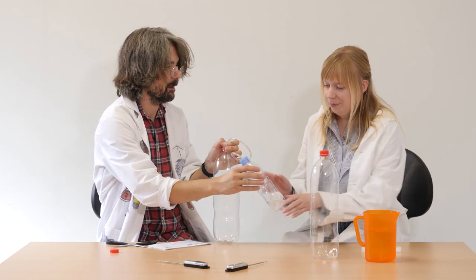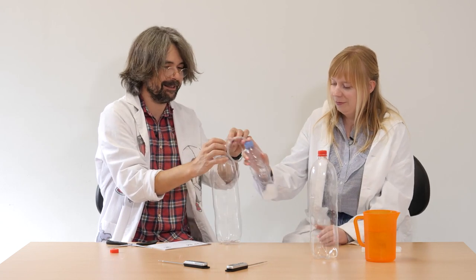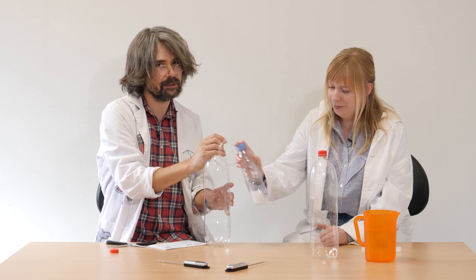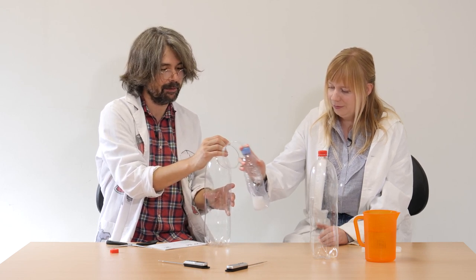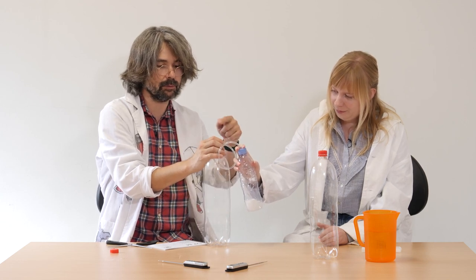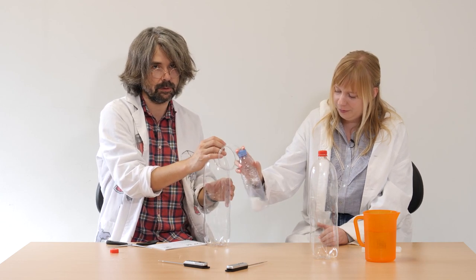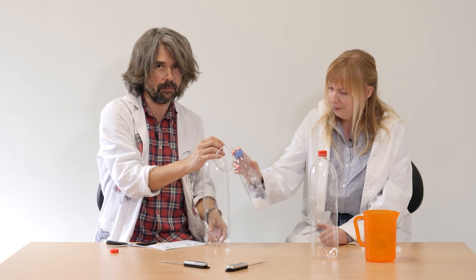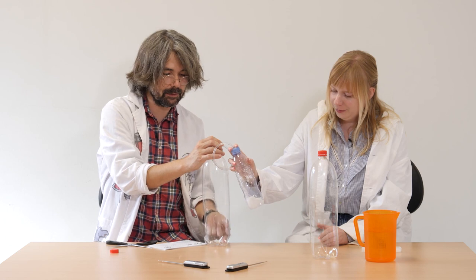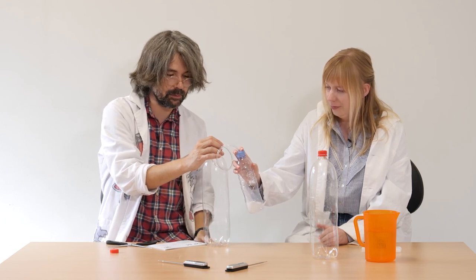Okay, and now we shake it. The chemical reaction is happening and some carbon dioxide is being produced, going through the tube and entering the bottle. It weighs more than the mixture of all gases in air, so the bottle is being filled up with CO2.